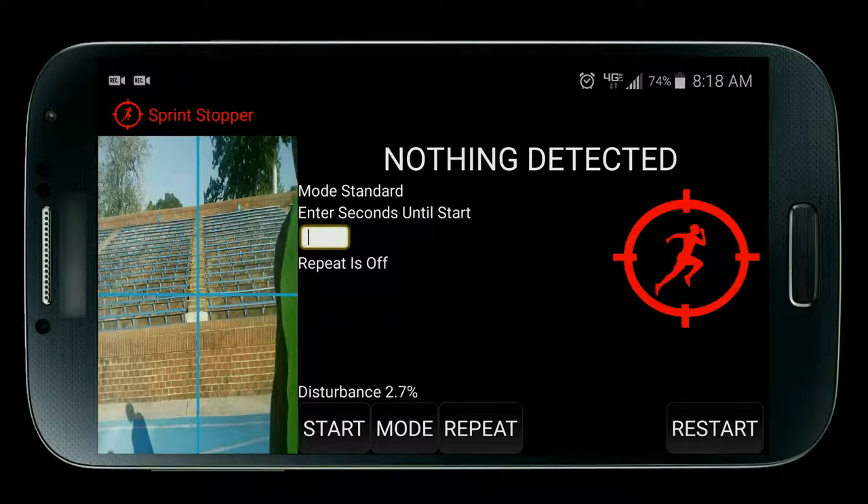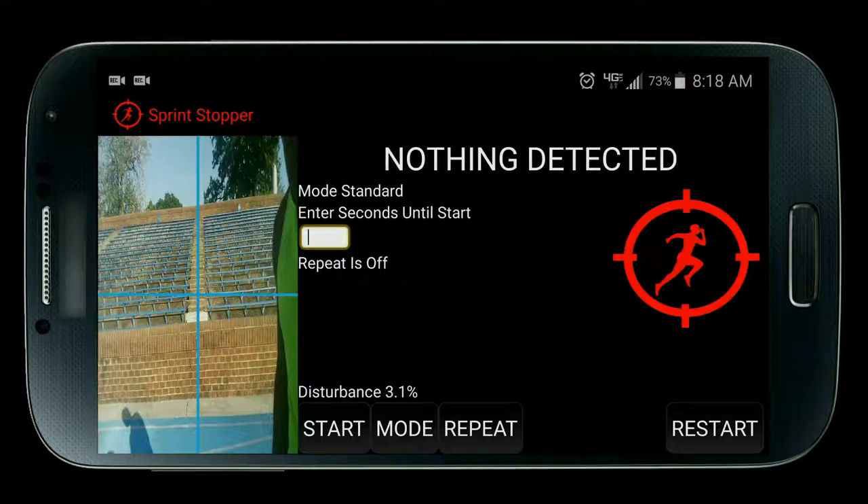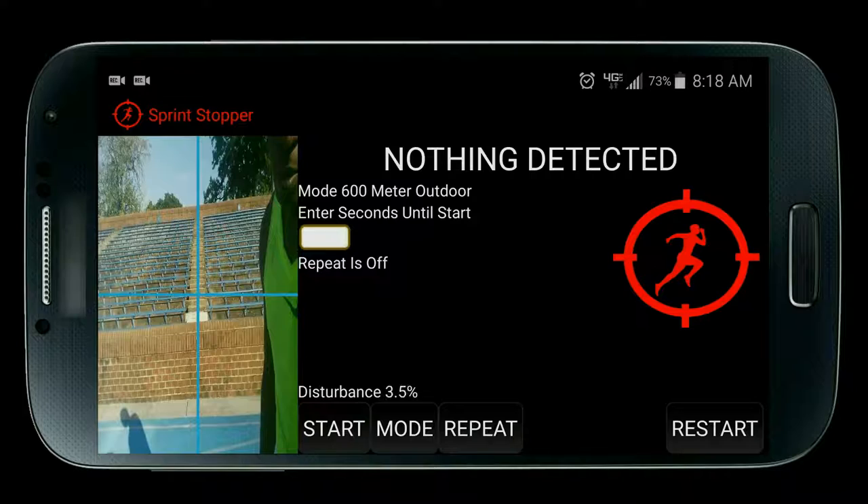Let's talk about modes. Right now it's on standard — use this mode to time anything that requires you to run through the finish line only once. There's also 10 yards mode for predicting a 40-yard dash from 10 yards, 10 meters and 30 meters prediction modes, 200 meter indoor, 300 meter indoor, 400 meter indoor, 400 meter outdoor, 500 meters indoor, 600 meter indoor, 600 meter outdoor, 800 meter indoor, and 800 meter outdoor mode.